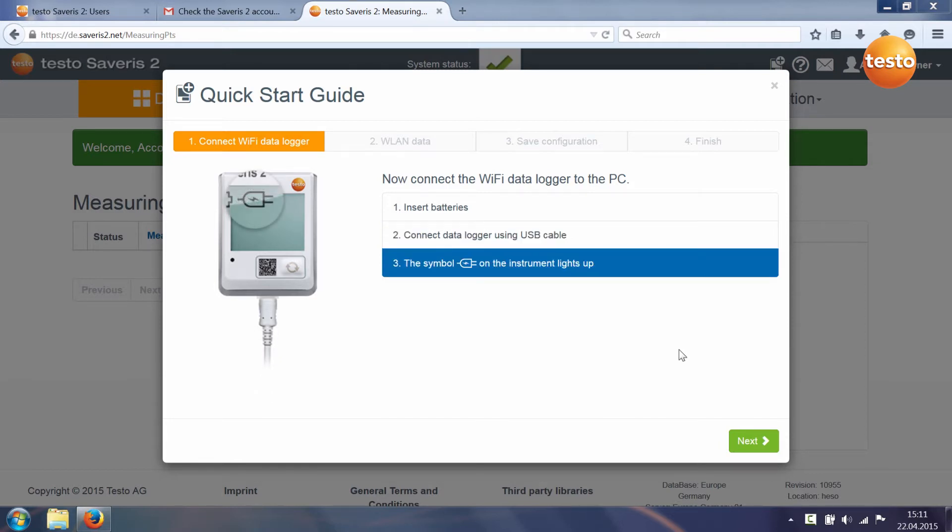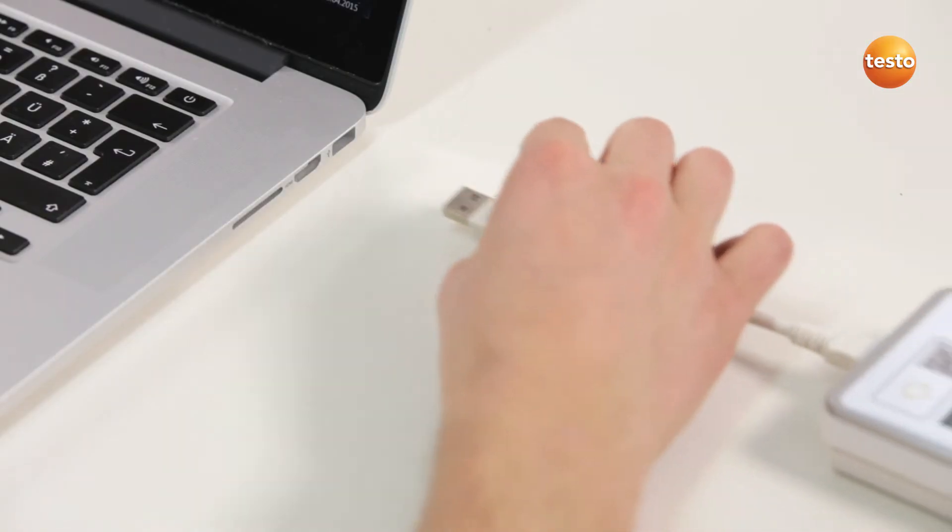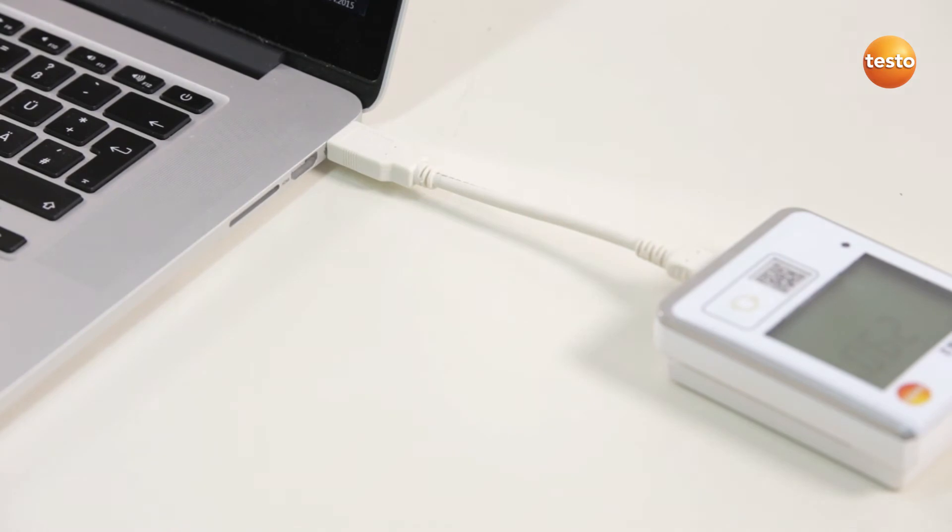Step 1 is about connecting the Wi-Fi data loggers. To do this, insert the batteries and connect the Wi-Fi data logger to your PC using the USB cable included with delivery.